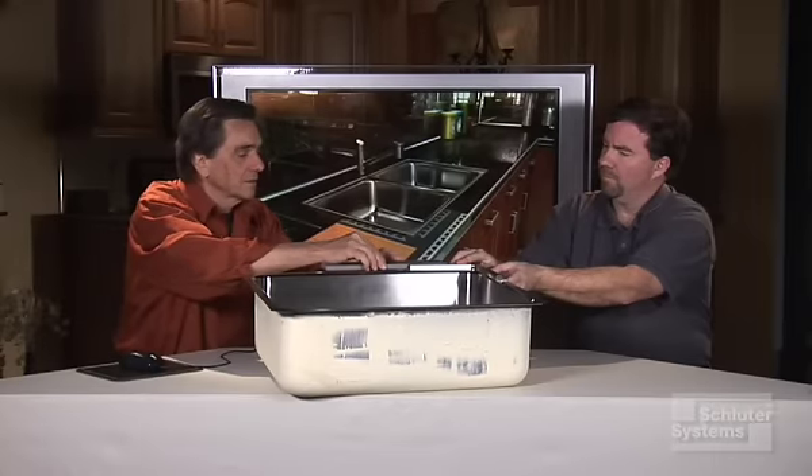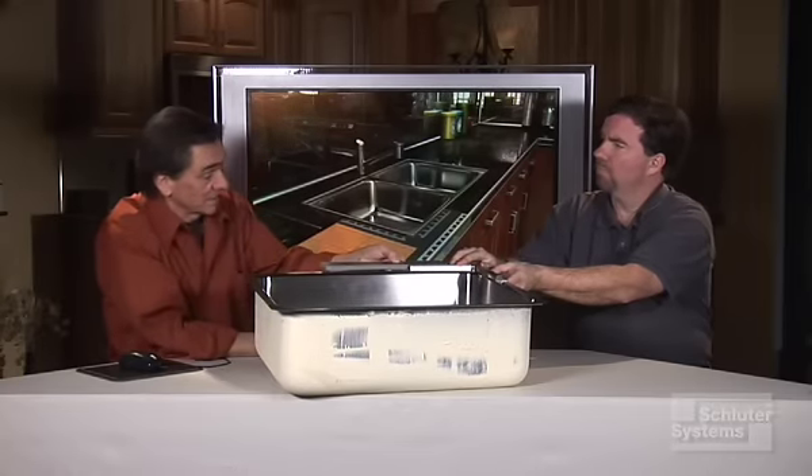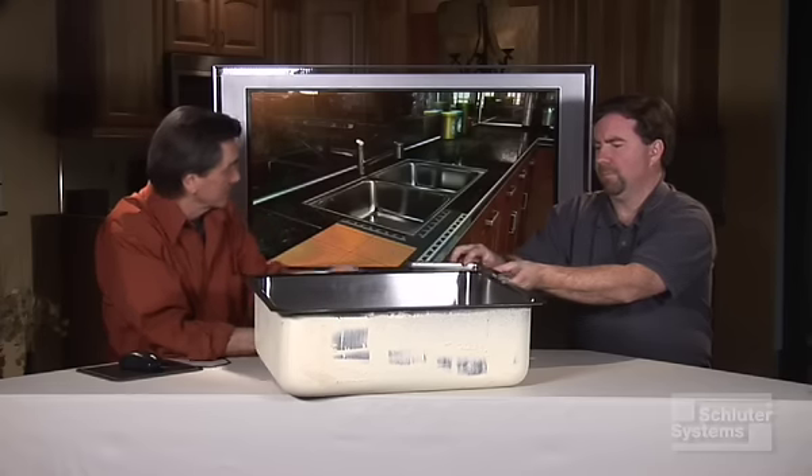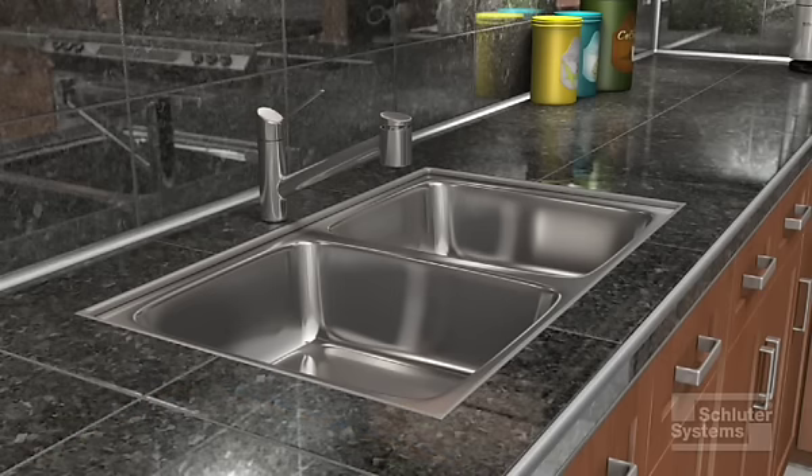Then the tile comes in, and we have a nice smooth surface — really easy for maintenance, and a nice look to it, too. You can see the details right back here of the standard installation, simple and quick.